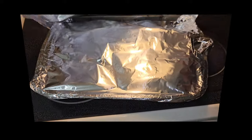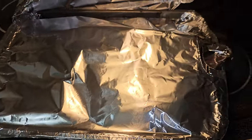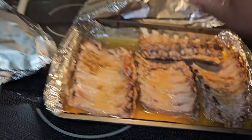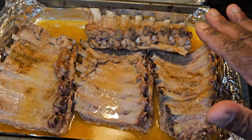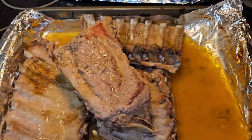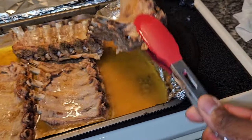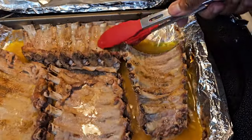All right y'all, it's been about an hour and a half. We're just going to go ahead and take this off — that's how you want your ribs to look. Before you put the barbecue sauce on, just go ahead and take the aluminum foil off and throw them back in the oven for about 20 minutes uncovered.